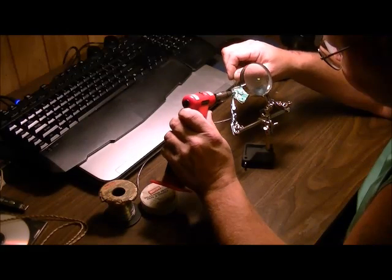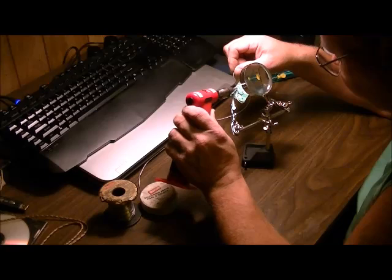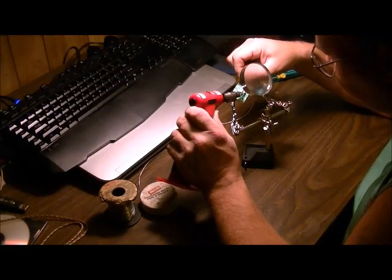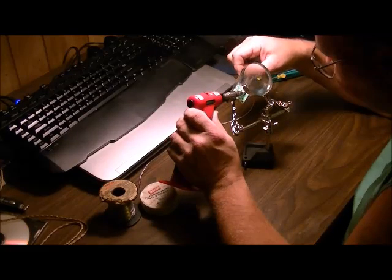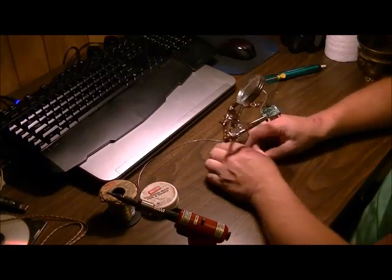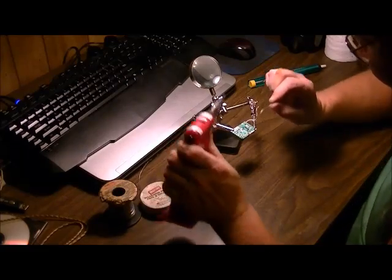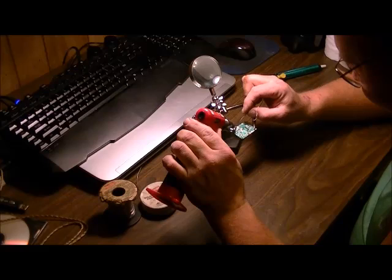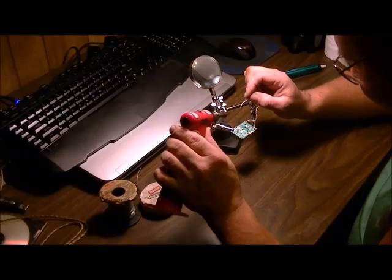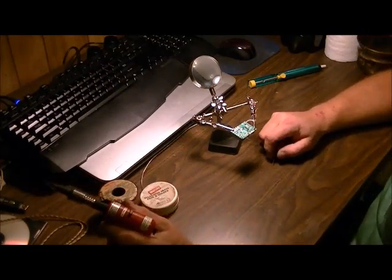We'll go ahead and fix up a couple more joints here. Just to give you a little better view, I'll change the angle on this so now you can see from this angle. I know where all these bad joints are, so that's enough for the soldering part of the joints.